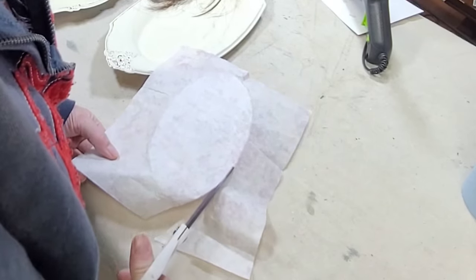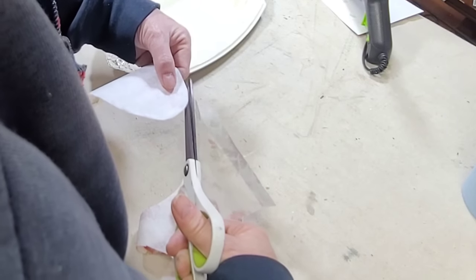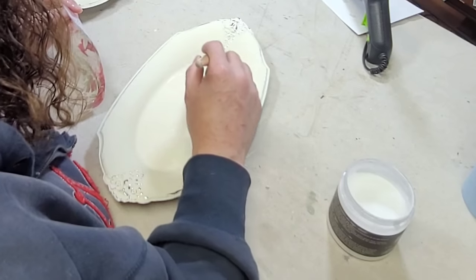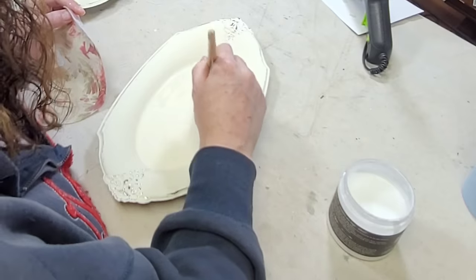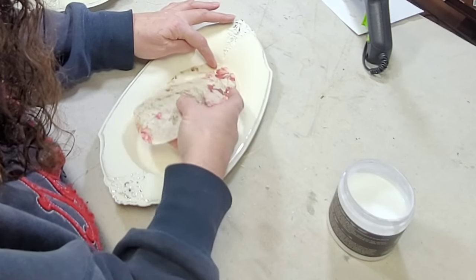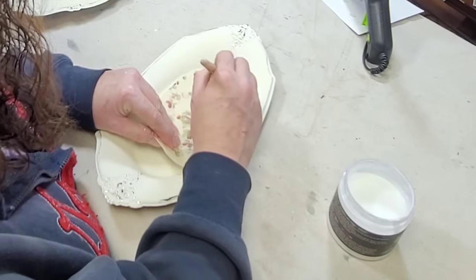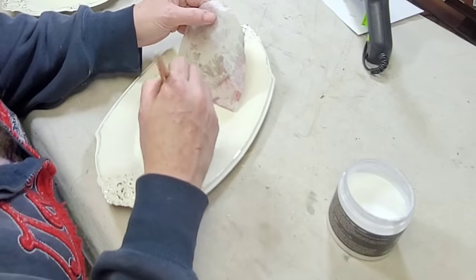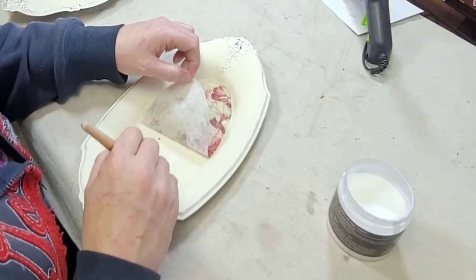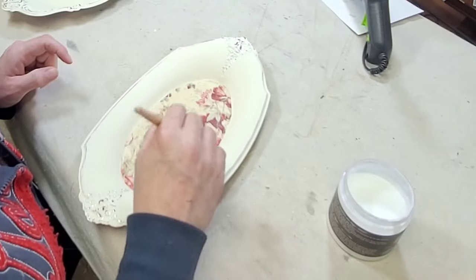I put it down into the oval and then used my fingernail to score it all the way around, then flipped it over and cut it out. I laid it in there just to make sure it fit really well, then it was on to decoupaging it down. I'm using Liquid Patina for this — laying on a nice even coat and then carefully placing that paper back down into the bottom of the tray. I go over the top with another coat of Liquid Patina, working my way from top to bottom section by section until the entire piece is laid down and covered.